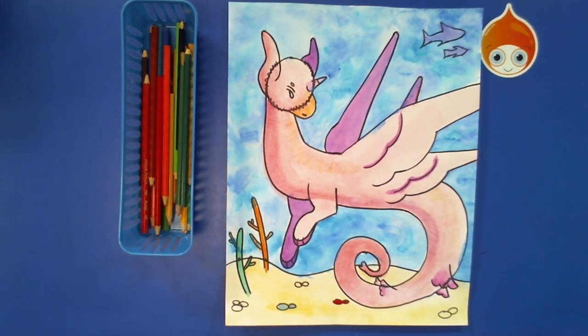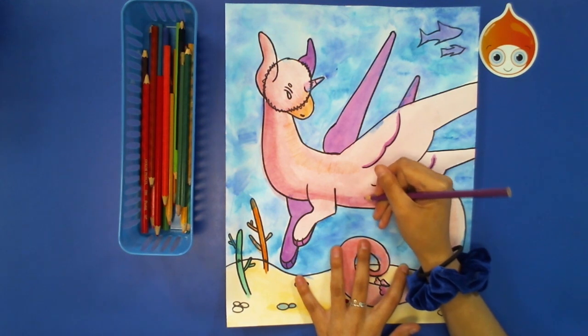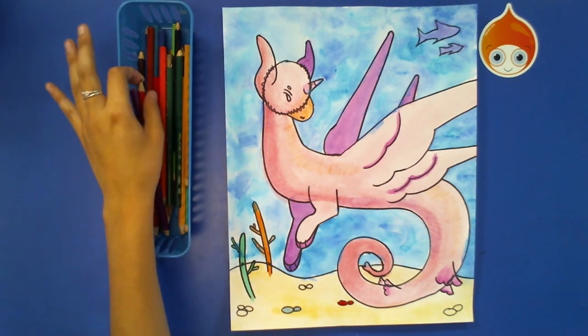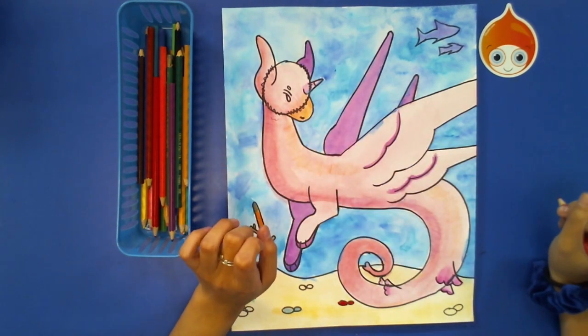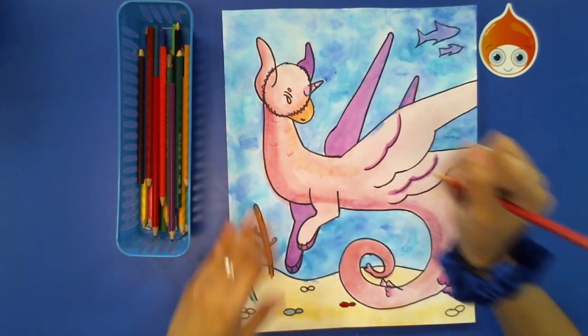You might be able to see a difference, or you might not — it's just kind of a gradual change. If you'd like it to be a very big change, just keep adding more and more layers and blend the colors together a little bit more. You can do whatever you feel you need to do. Now I'm going to take my pink and add a couple of texture lines — kind of like little W's — all along the body for some texture.